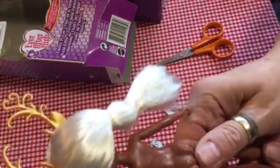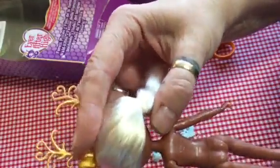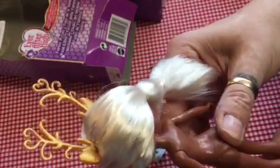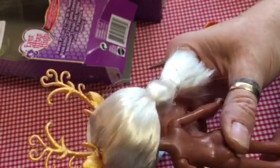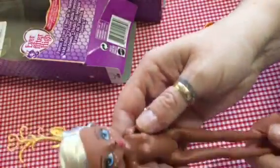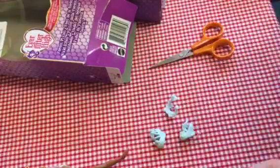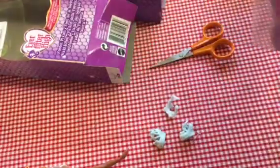She comes with moulded on pants. She's got 2015 Mattel on the back of her head. And on her body it says 2015 Made in Indonesia. So that's her. And I should imagine that the others are very similar. Let's get them out and have a look, shall we?